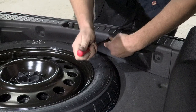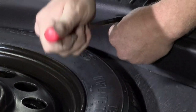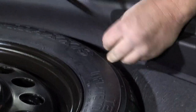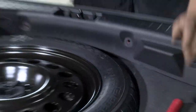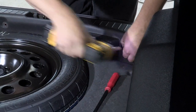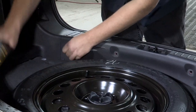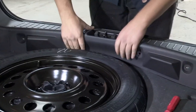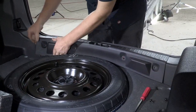Our next step is to go ahead and remove the rear threshold. We do have four attachment points — two plastic clips and two screws. Now that we have our four screws out, we can go ahead and lift up gently, and that'll get our threshold out of the way.